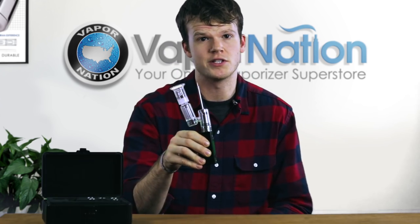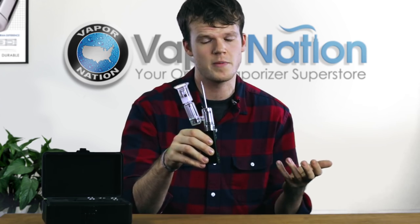Hey guys, what's up? So I'm here right now with the Source Nail XL SIG 2. SIG 2 is for Signature 2. This is the follow-up to the release of last year's model.